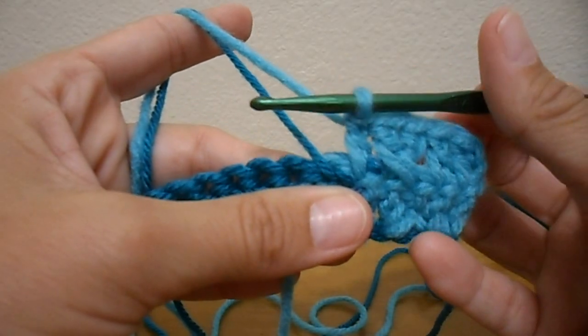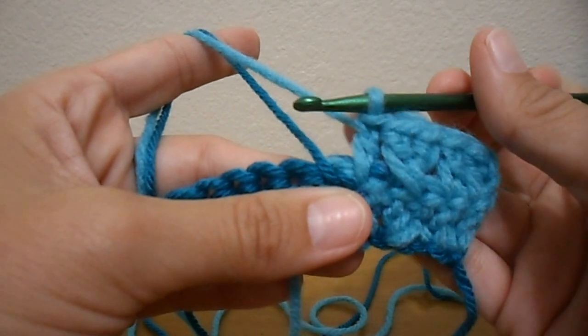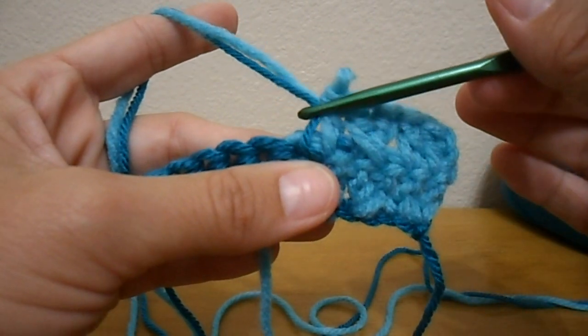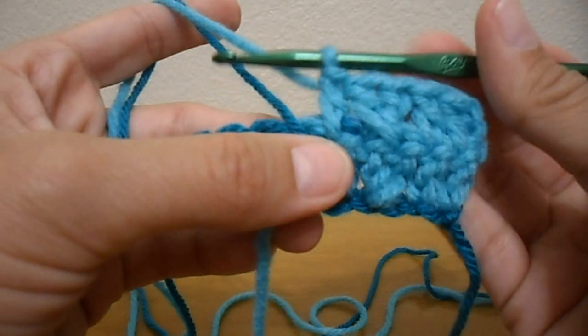I'm going to show you how to work both yarns into the one double crochet. You're not going to start it like you normally would, pulling the second yarn up and into the loop. You're going to leave it down here at the bottom where it comes from.